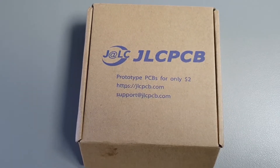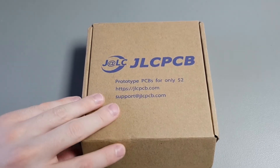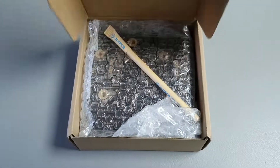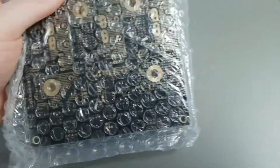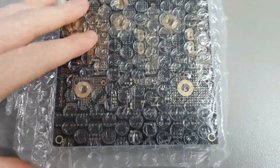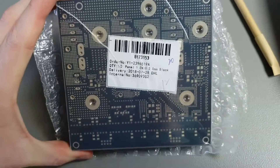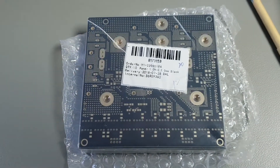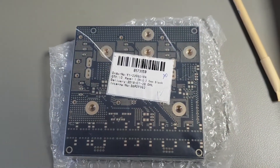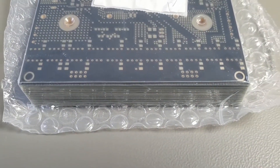Hello YouTube! I just received my PCBs from JLCPCB and let's see how they look. This is the high power universal three-phase motor controller board that I built a couple of years ago, and I just ordered these PCBs.